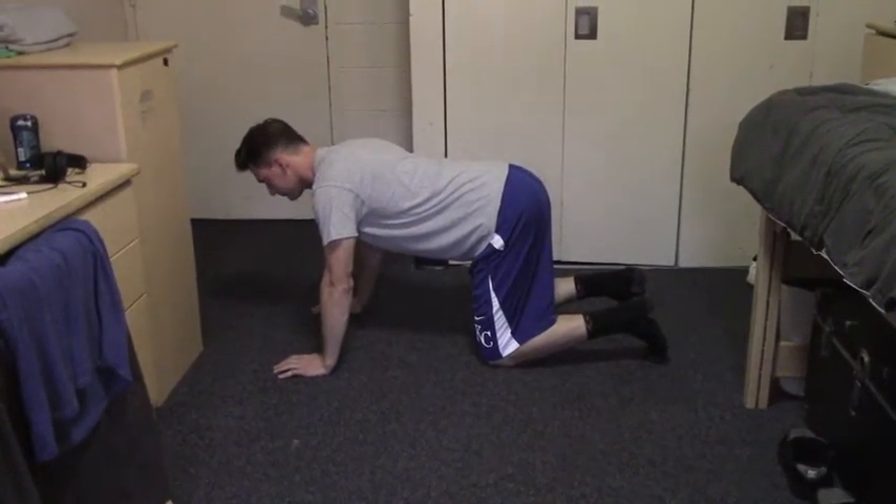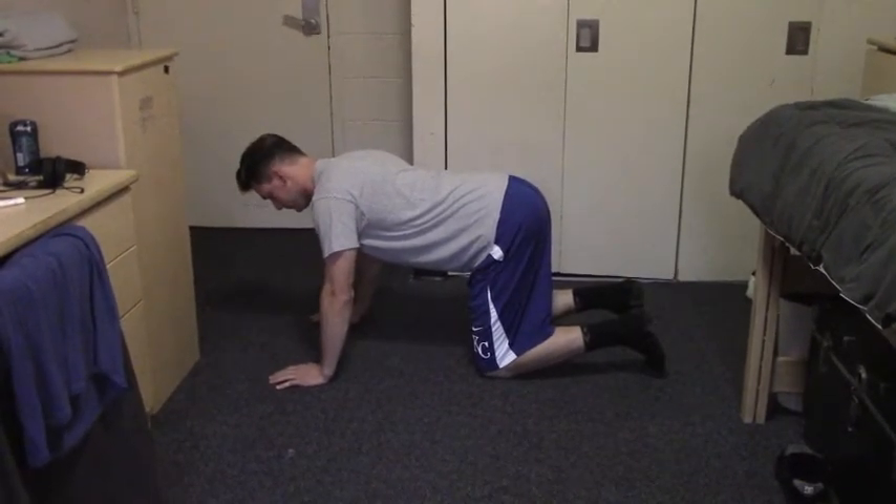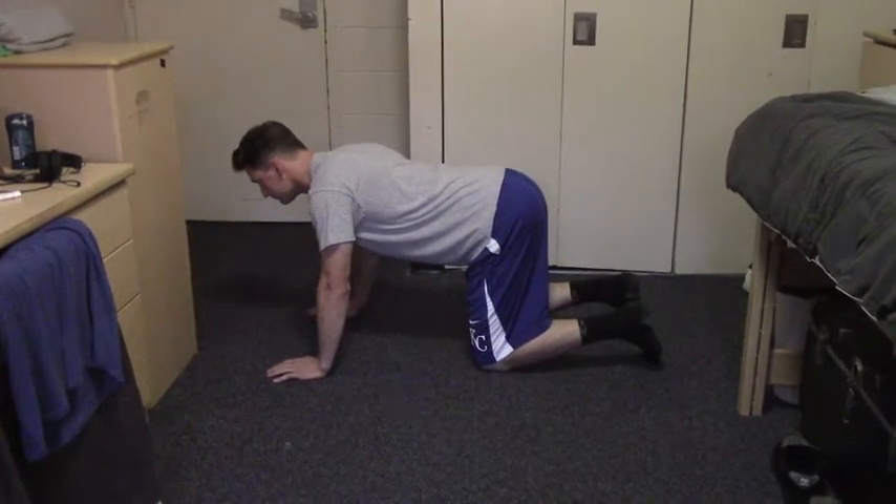Keep the fingers loosely, not locked, together and pointing them straight forward. Your arms should be straight but not locked at the elbow.